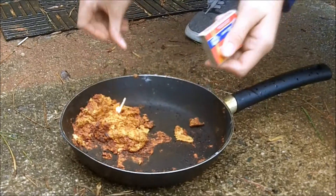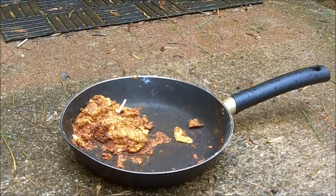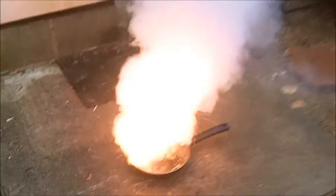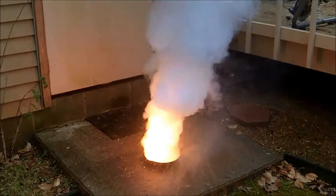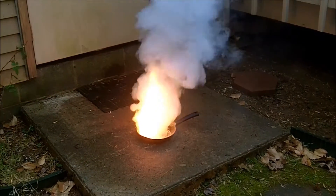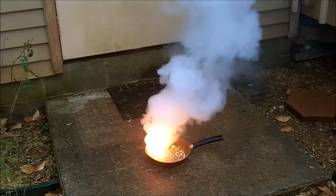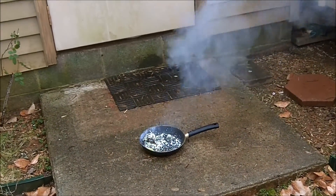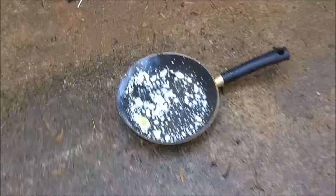We had a lot of batter left over, and now we're gonna light it in one big glob and see what happens. Oh my god, oh my god, oh my god — holy crap, that's amazing!